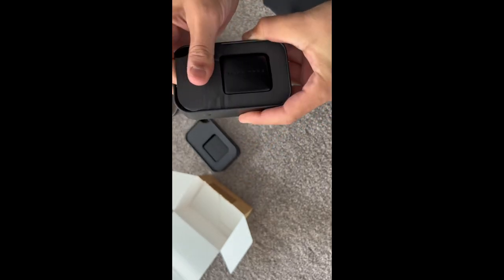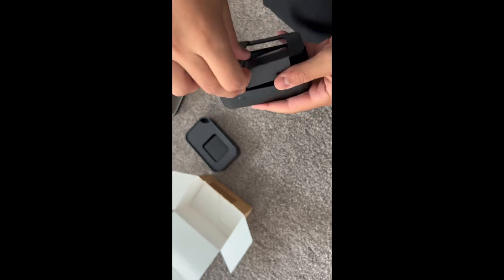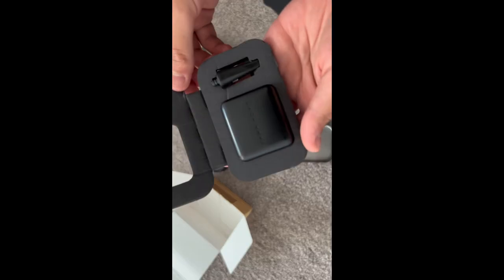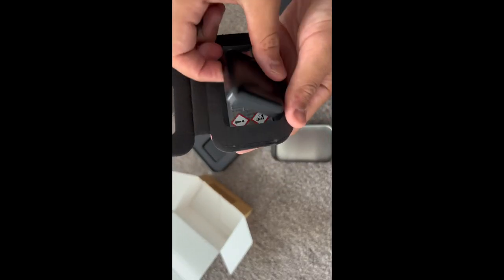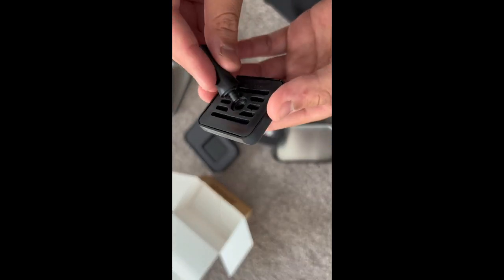This one is called Incense Leather. It looks very sleek and has a fan attachment. The fan attachment you have to screw on, as shown in the video.